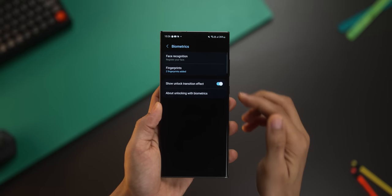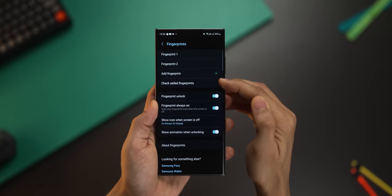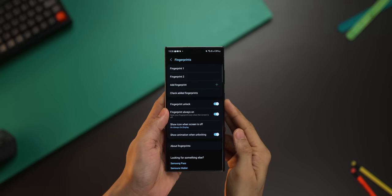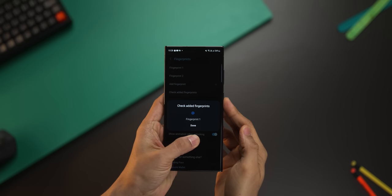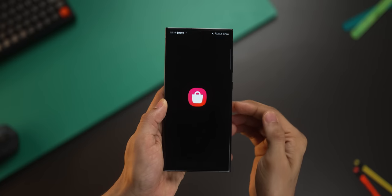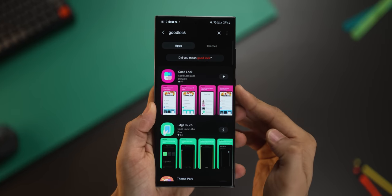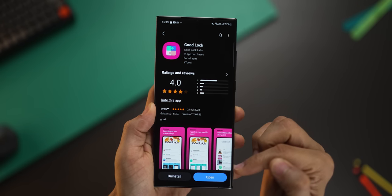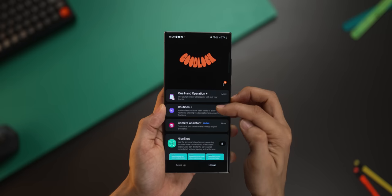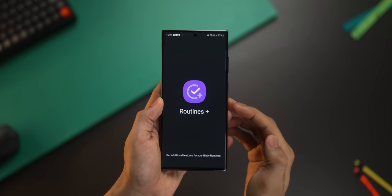To set this up, you've got to make sure that you do have fingerprint unlocking already set up with at least two fingerprints registered. Do check out the names of the fingerprints and check which fingerprint corresponds to which name, because you're going to need it. Next, go into the Galaxy Store and download Goodlock — you've got to install that first. Unfortunately, it may not be available for some M series and F series phones. Once you've installed it, go into the Life Up tab and install Routines Plus, which is the module you're going to need.